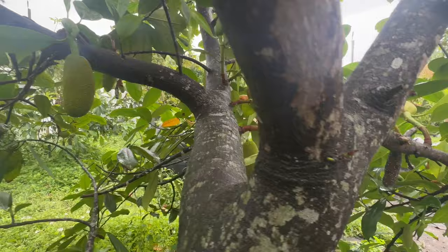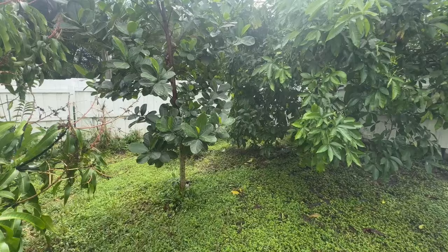These aren't as big as regular jackfruits. They're smaller, they're easy peel. The taste and the smell are amazing.